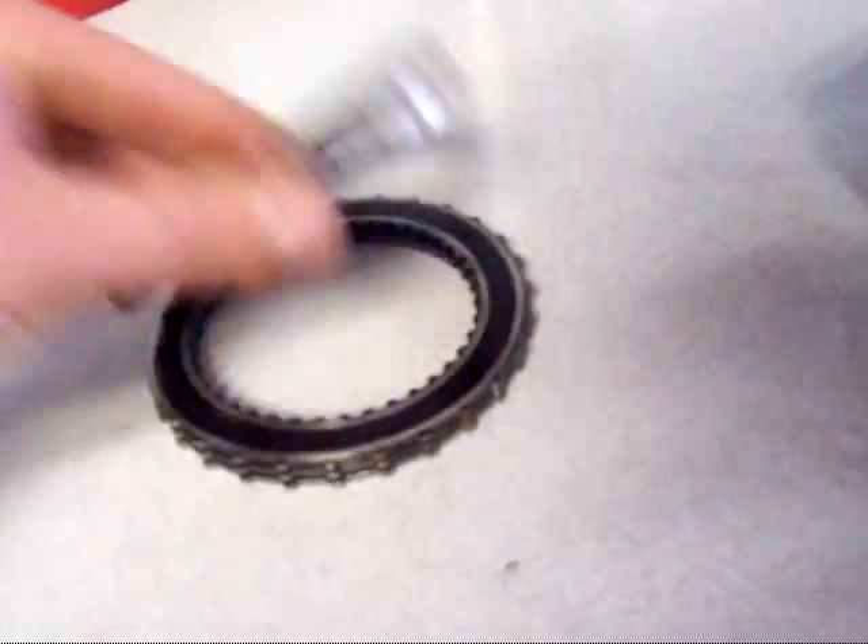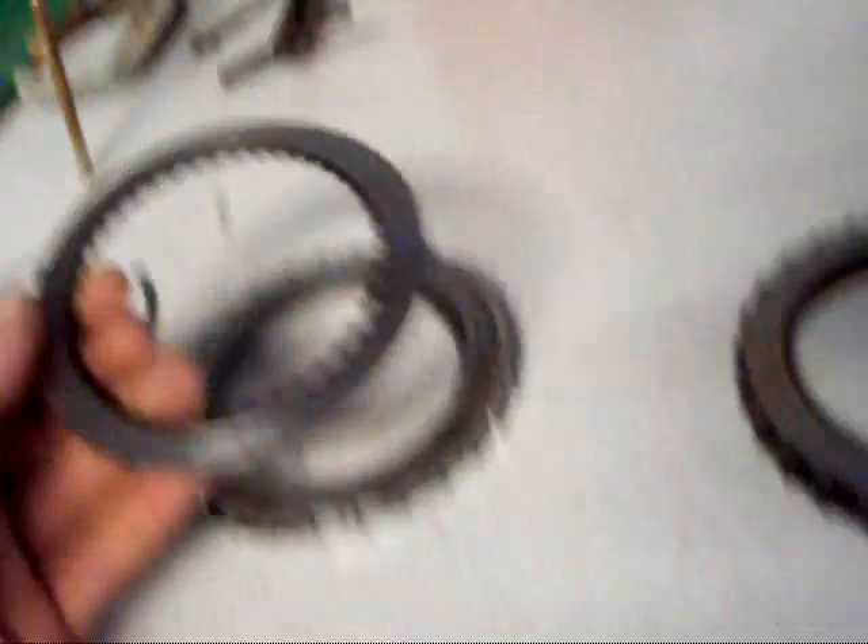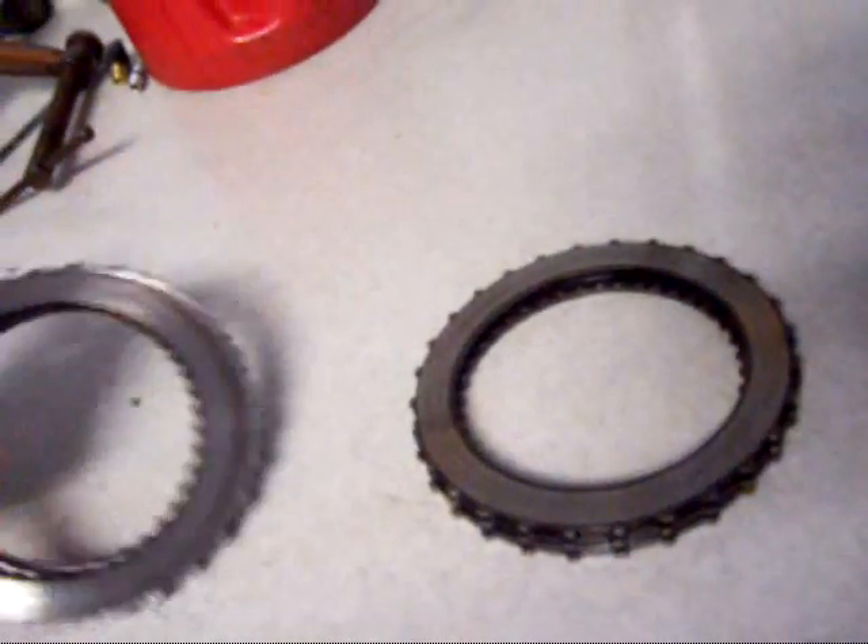And I found something a little bit interesting. That used to be a friction disc, and as you can see, they're completely down to the steel, which is not good. And there's three of them instead of four.